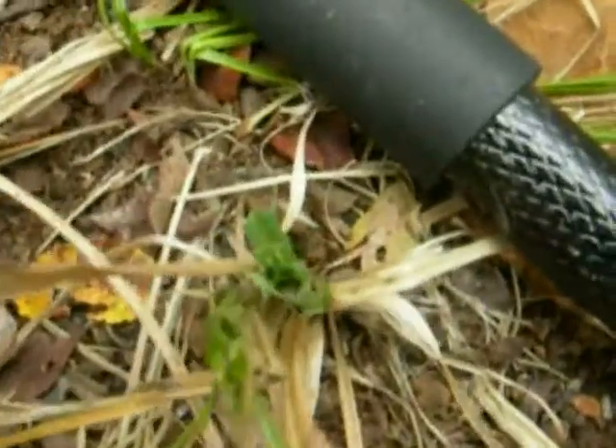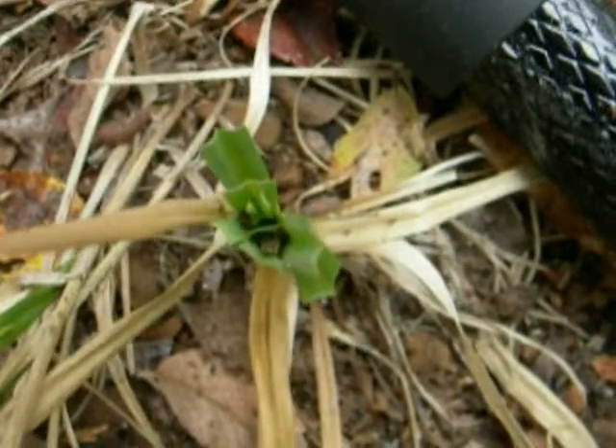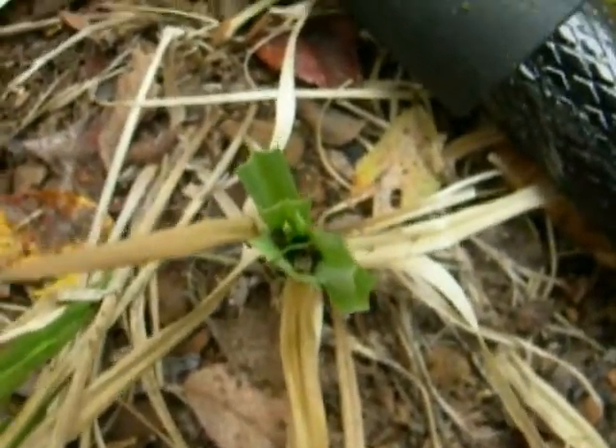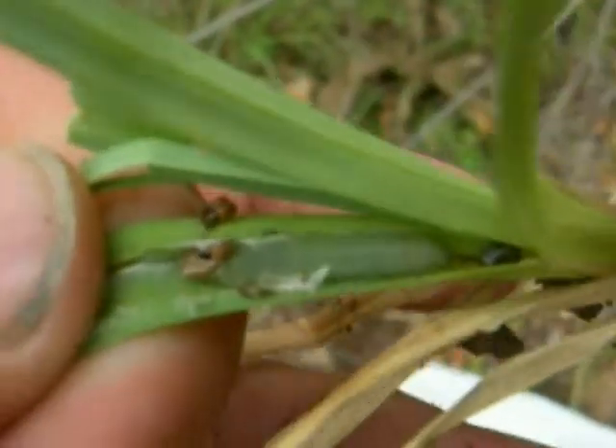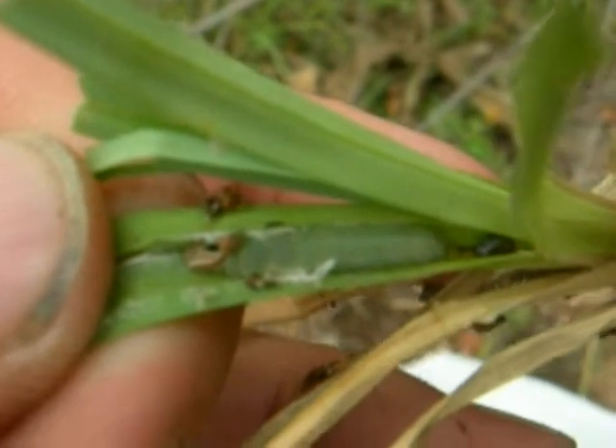As we look down into the base of this nest, we can see the head capsule of a 4th instar Euphies vestris caterpillar. I just opened up the nest, and actually this is a young 5th instar skipper, the Dunskipper.